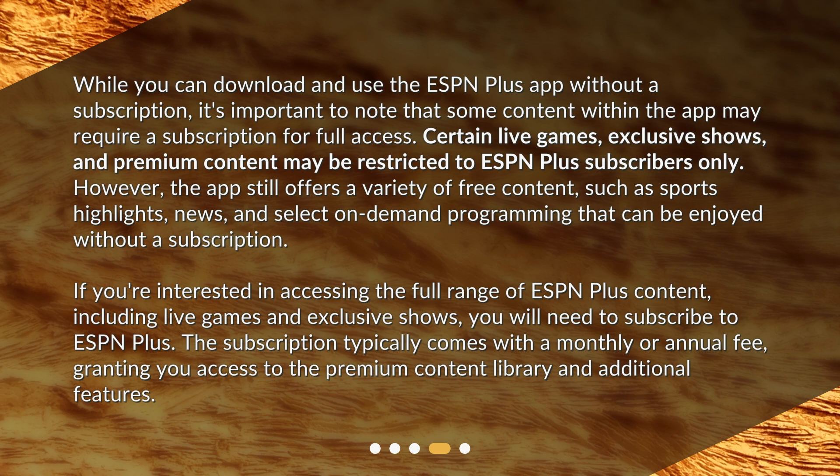Certain live games, exclusive shows, and premium content may be restricted to ESPN Plus subscribers only. However, the app still offers a variety of free content such as sports highlights, news, and select on-demand programming that can be enjoyed without a subscription. If you're interested in accessing the full range of ESPN Plus content including live games and exclusive shows, you will need to subscribe.